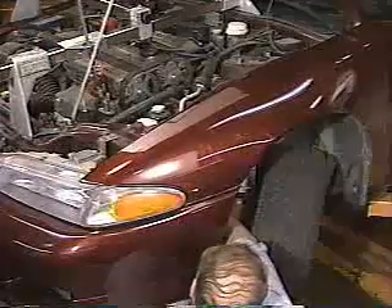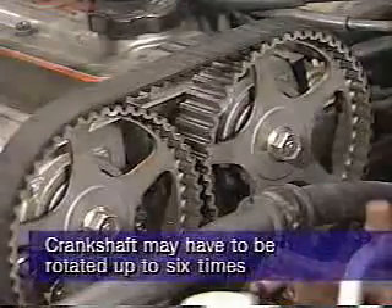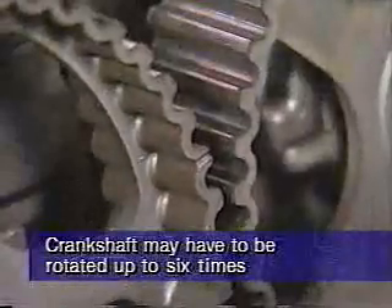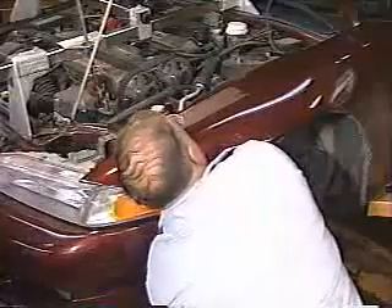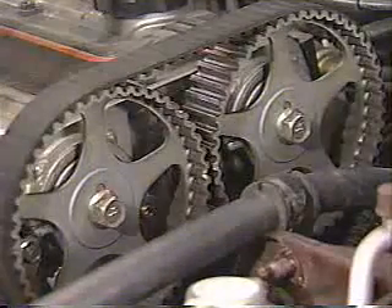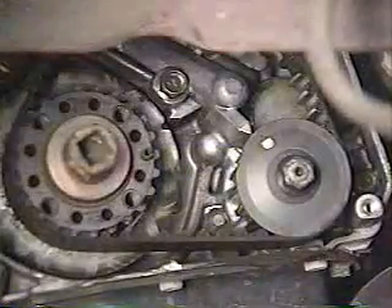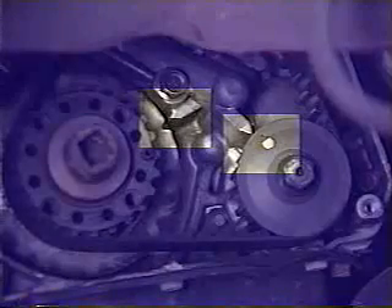After removing the timing belt covers, rotate the crankshaft clockwise to bring the number one piston to the top dead center position of the compression stroke. The crankshaft may have to be rotated up to six times due to the oil pump to balance shaft gear ratio. Be sure to rotate the crankshaft only in a clockwise direction. With the number one piston at top dead center, both camshaft sprocket dowel pins should be at a 12 o'clock position and the camshaft sprocket timing marks should be in line with the top surface of the cylinder head. The camshaft sprocket timing marks should be aligned with the left exhaust camshaft mark at the three o'clock position and the right intake camshaft mark at the nine o'clock position.